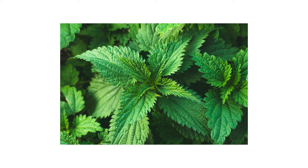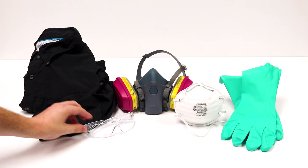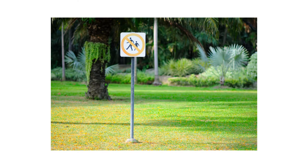After identifying your weed and inspecting your property, it's time to start treatment. Before starting any treatment, be sure to wear your personal protective equipment, or PPE, and remember to keep people and animals out of any treated areas until after products have fully dried.